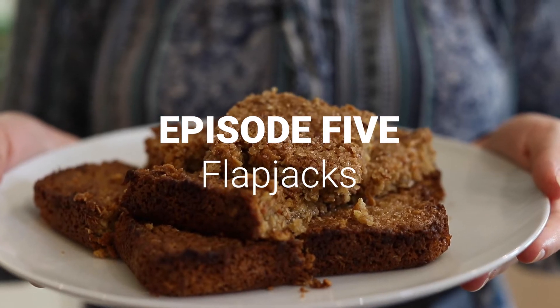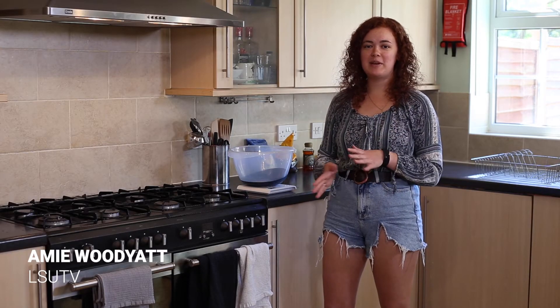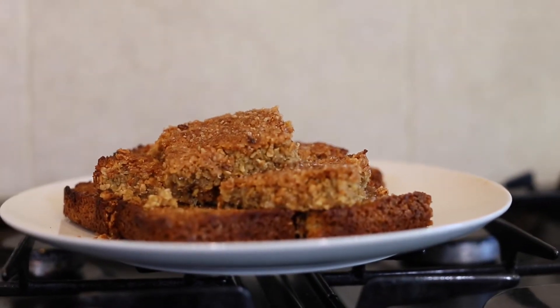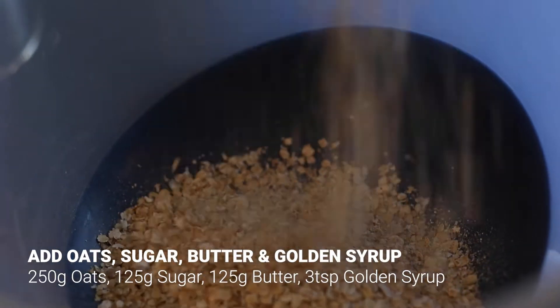Hi everyone, welcome to another episode of COVID Cooking. Today we're going to be doing a really easy recipe to make in between exam study — we're going to be making flapjacks. You want to start with 250 grams of porridge oats, 125 grams of butter and sugar, and about three tablespoons of golden syrup.